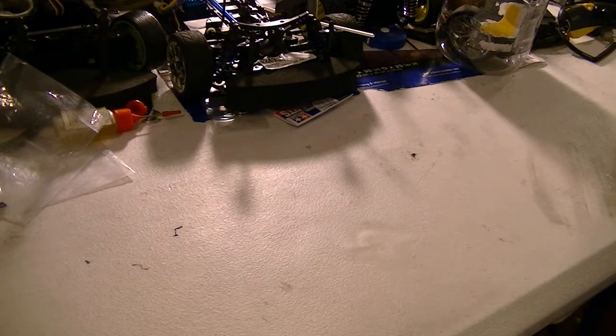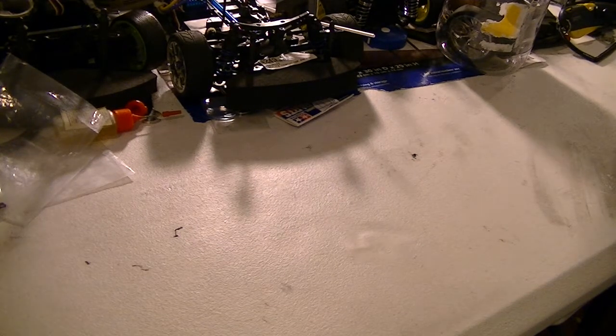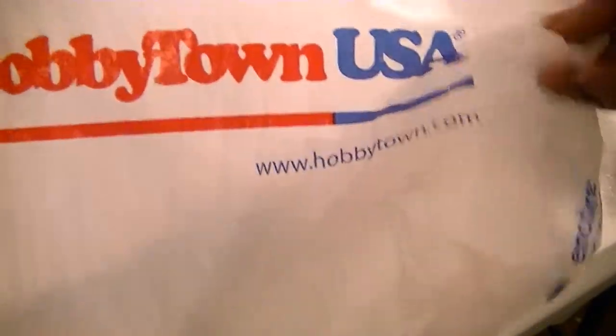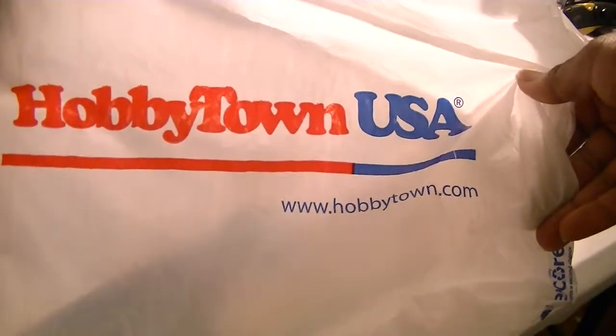Hey you guys, it's about that time again. This is new parts from my local Huffington USA. I like the appetite for my favorite store. They take good care of me, so I'm going to take good care of them. Huffington USA, what's up?